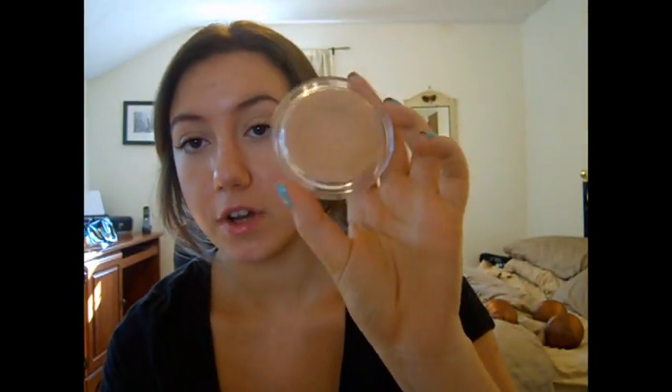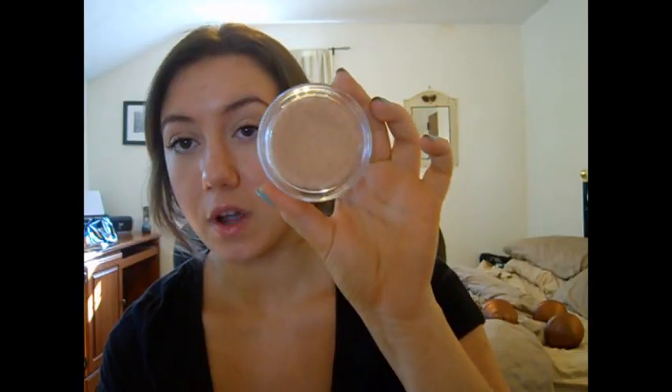I definitely recommend using a stippling brush for that foundation. Overall, I really like this foundation. I thought it wasn't going to work that great for me because I do have oily skin, and this is more formulated for dry to normal skin. But it still lasts very long on me. I'm not going to say it lasts all day — I'd say if I put it on at 12, it starts looking bad around 6, so about 6 hours. It's about medium coverage, and you can build it up if you want more.